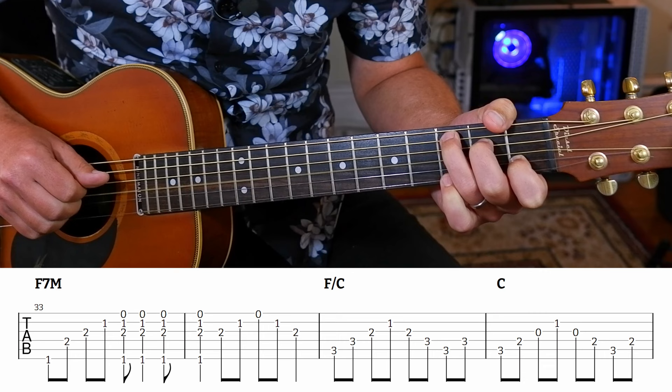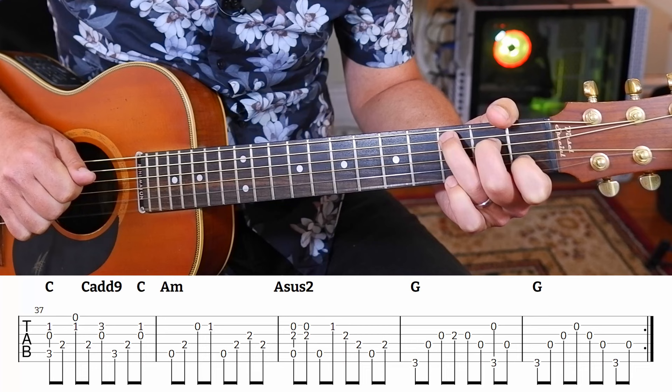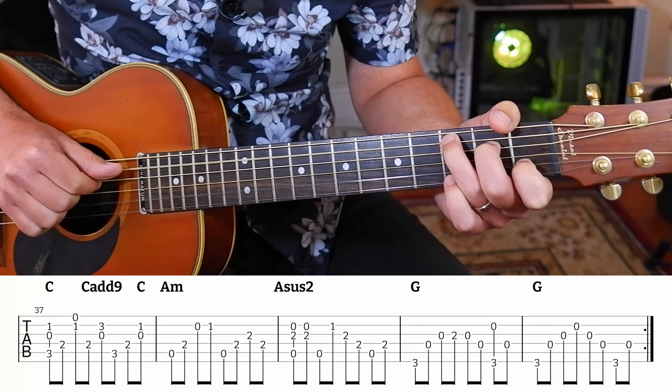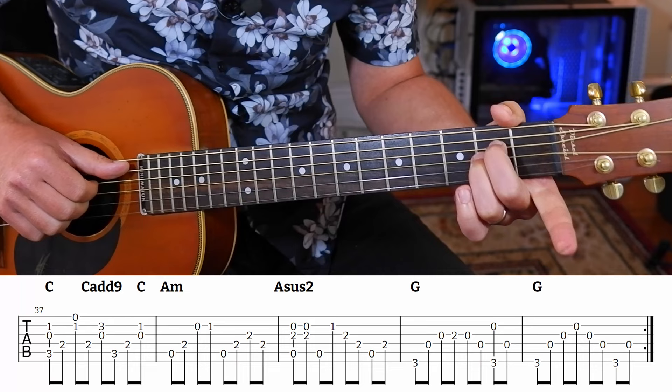Now Joni plays a little piano part which we're going to copy. So we've got C major, and then we're going to pinch the top two, and then hit that E note again on the D string, and then your pinky goes on the C add 9, and then you're going to walk up a regular C. So it's 1 and 2 and 3 and 4 and, and then A minor. In bar 38 we have a regular A minor, but you're just going to lift your first finger to an A sus2 and then put it down.